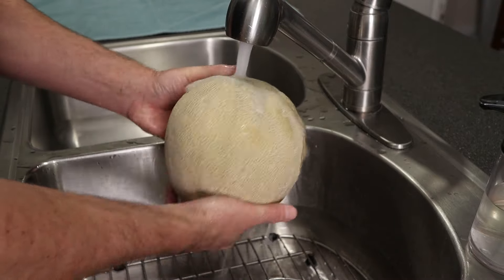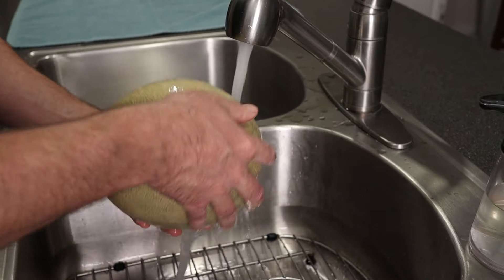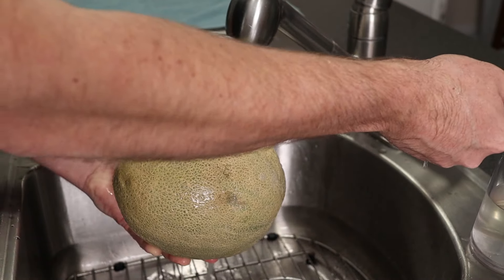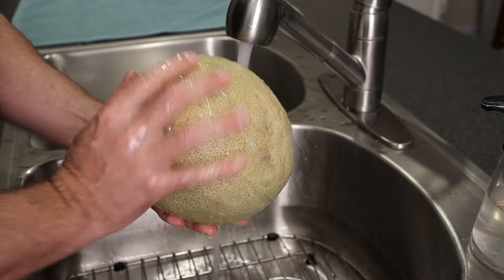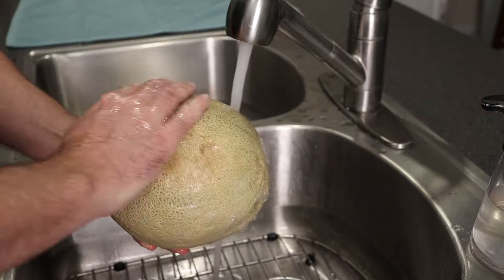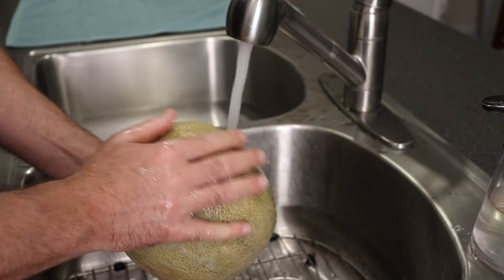You're going to want to wash your cantaloupe — that's the first thing you're going to do. I run it under cool water, sometimes lukewarm. If you have a vegetable spray, you can use that also. I use a Dr. Bronner's soap that's lightly diluted. We use this stuff for everything — pretty good stuff, you should check it out.